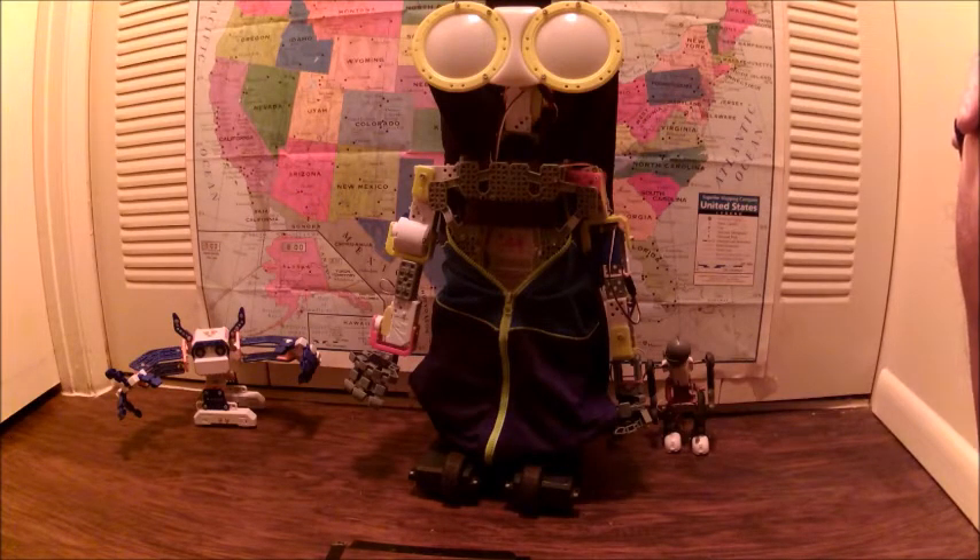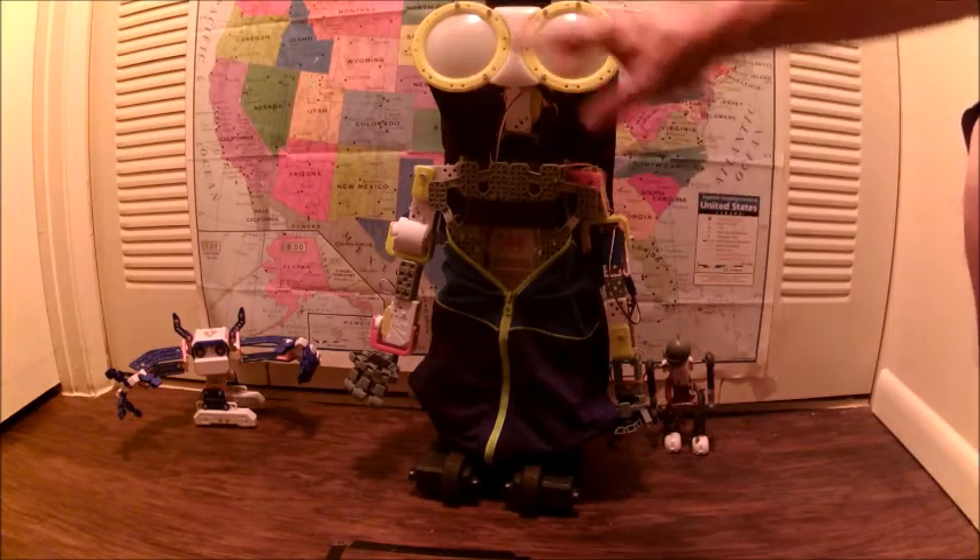When you update the Mechanoid firmware, select model G15KS. The KS is the kit size — three servos on each arm and two on the head. It will update so that you won't hear those stupid error messages.